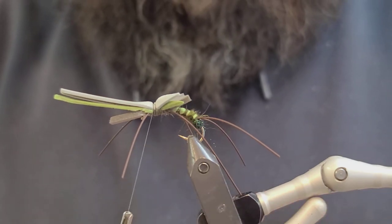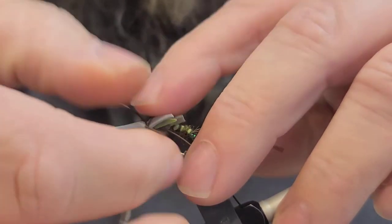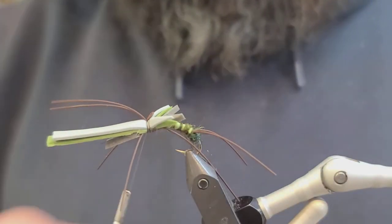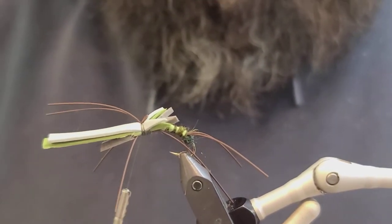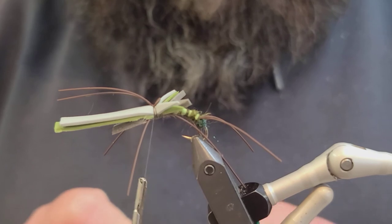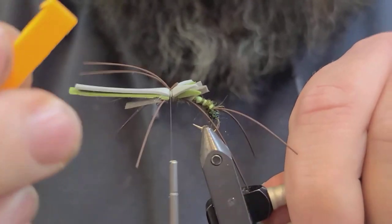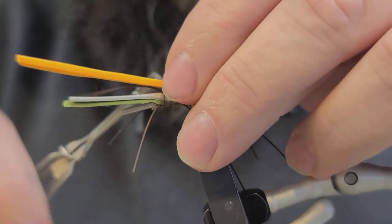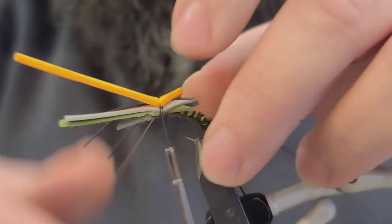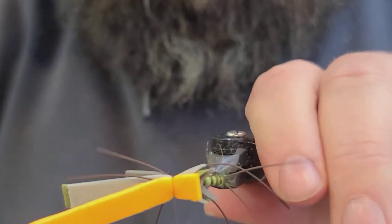Take another rubber leg, lay it right on top, and fold it in half — this is going to be our antennas. Get them situated nice and even, straight going forward. Take another little drop of glue and hit that. The last piece of foam we're going to put on is a bright color — this is going to be our indicator piece, a color that will show up well visually, whatever you prefer. Secure that in good. Don't get too concerned with the extra material here because we'll come through and cut everything where it needs to be.